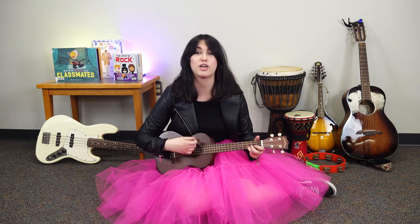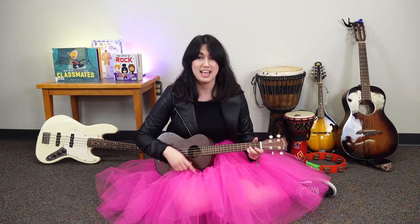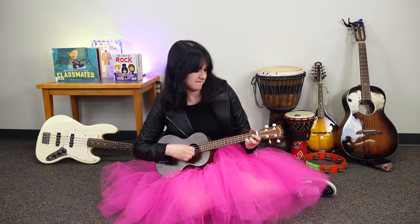Replace hello with hola. Hola friends, hola friends, hola friends, it's time to say hola. Hello friends, hello friends, hello friends, it's time to say hello. It's time to say hola. Good job everyone.